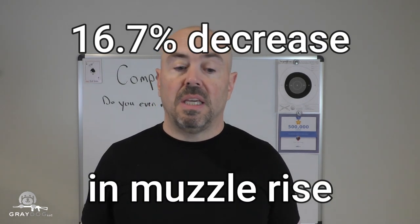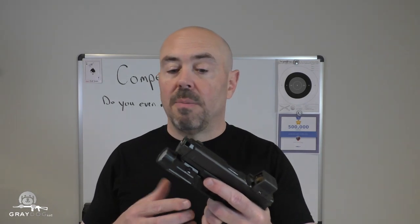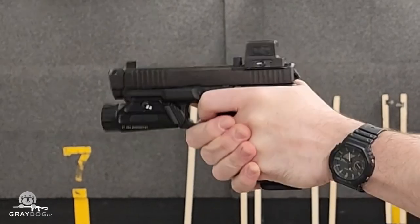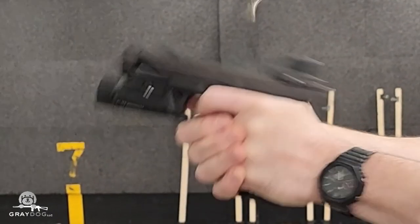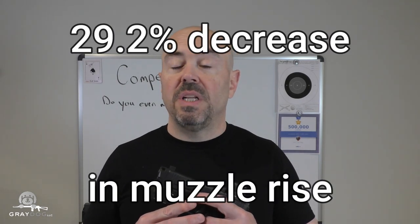Looking at my notes, that's about a 16.7% difference from uncompensated to compensated with the mildest loads — which is still something, it's not zero. You might ask whether a 16% reduction in muzzle rise is worth putting a comp on, and that's a question only you can answer. Things got more interesting with the hotter loads though. When I shot my medium-to-hot handloads through this gun, muzzle rise was 19.05 degrees — so the difference between the medium with and without the comp was almost 30%, 29.2%. That comp was making a huge difference with those handloads — more than I saw with the Blazer Brass in my previous video.